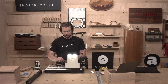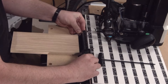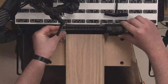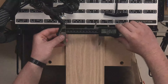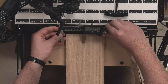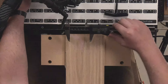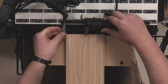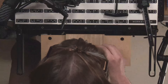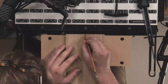First things first, let's go ahead and find the center of our lid. That is on the money — it's exactly two and a half. I'm just going to darken that score mark with a pencil.